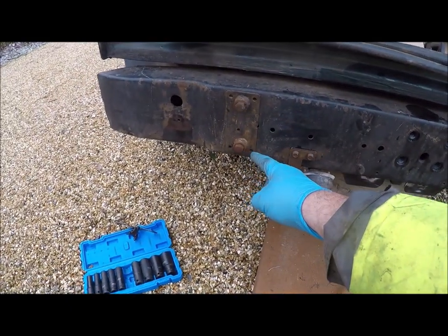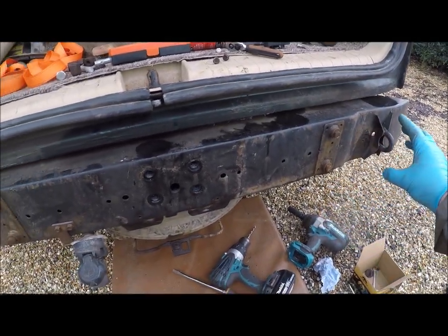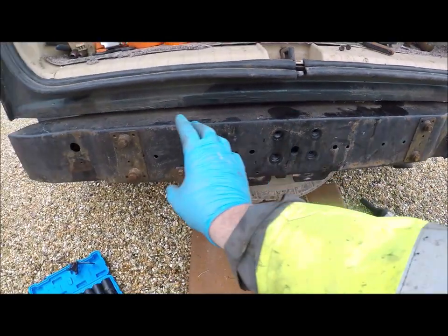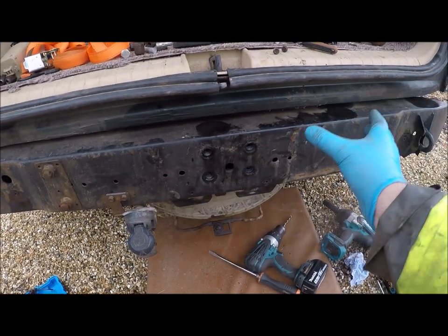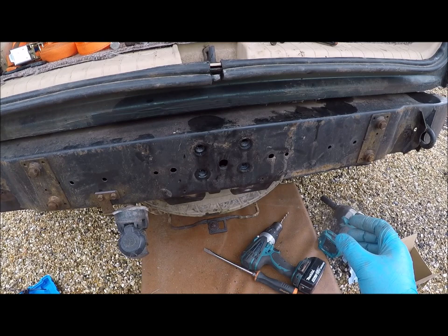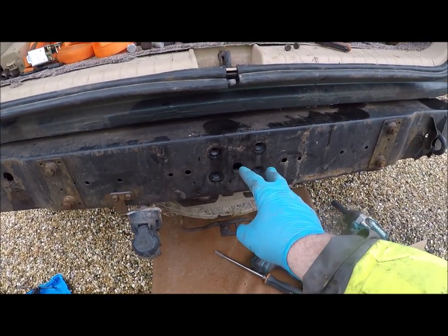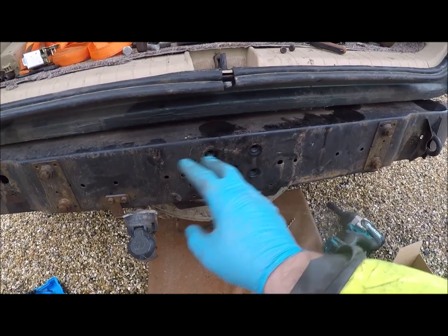You have to have this kit here. These bolts here are what actually hold this rear bumper onto the main rails of the chassis. If you don't have this kit, when you put any weight on this tow bar, it will just rip straight off.